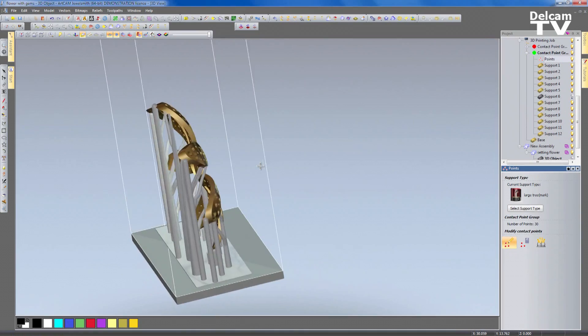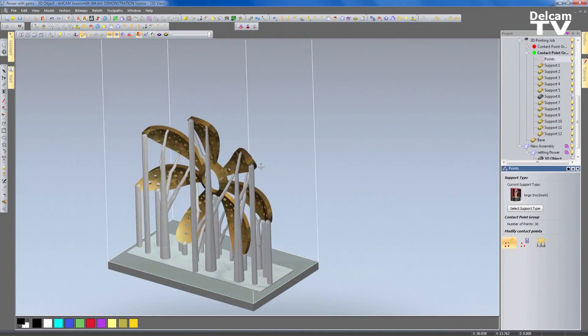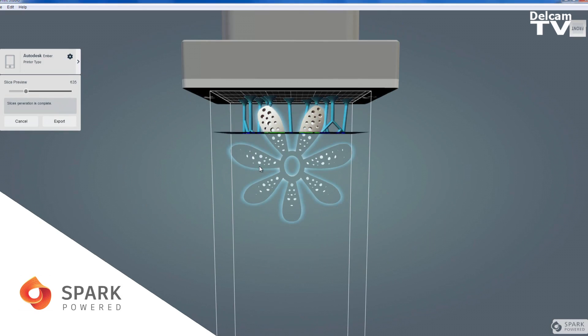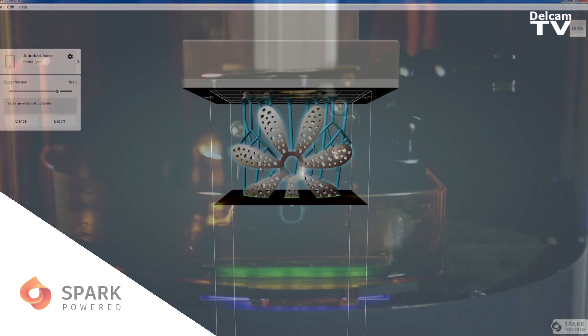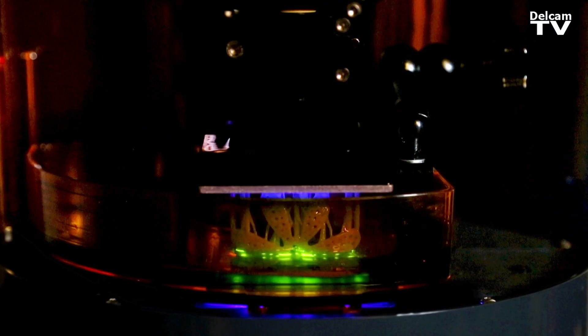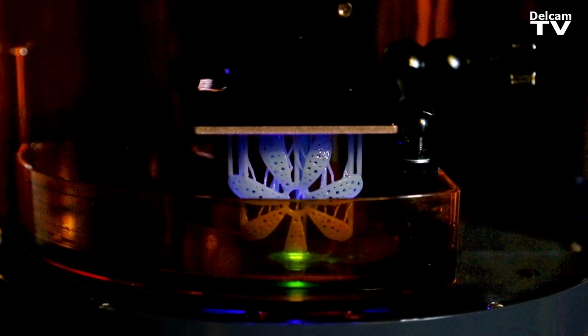Within ArtCam we can easily go on to producing all the supports. All that's done automatically — all the slicing's done automatically. So that can go directly to the Ember printer then. It builds in a day what would have taken me over a week to CNC machine, and also allows you to do very complex parts.